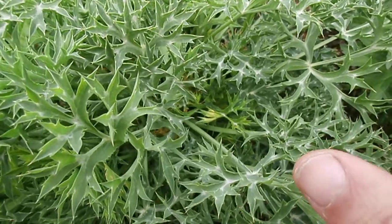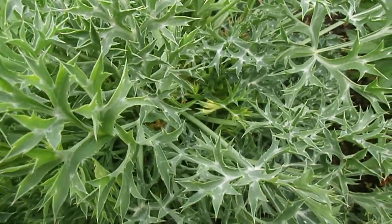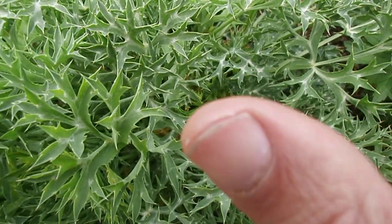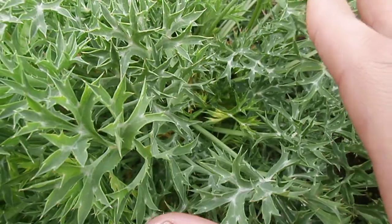But it is actually quite a nice flavour anyway as it is. So that's sea holly — very ornamental and very much edible.